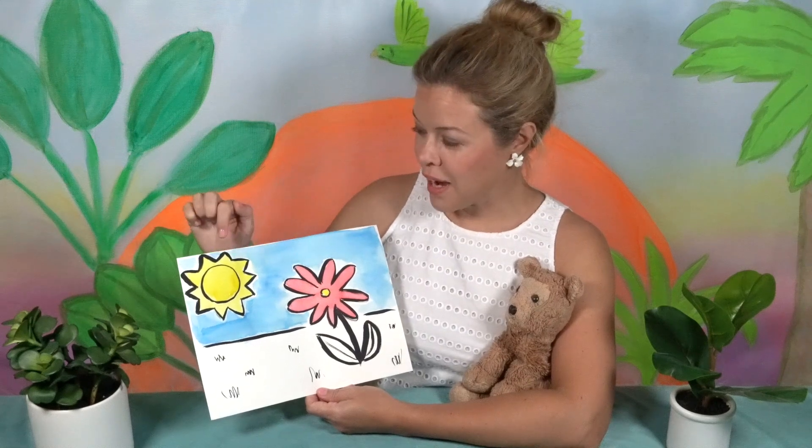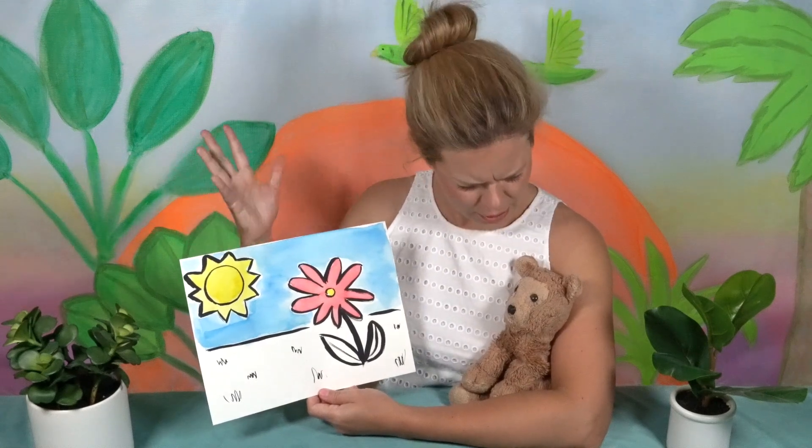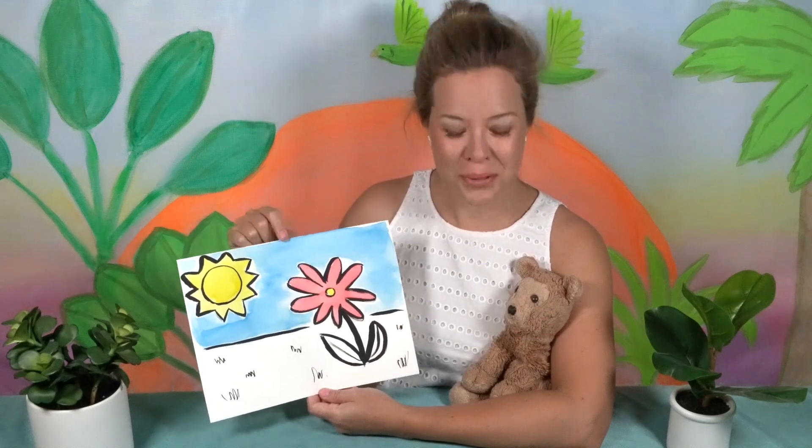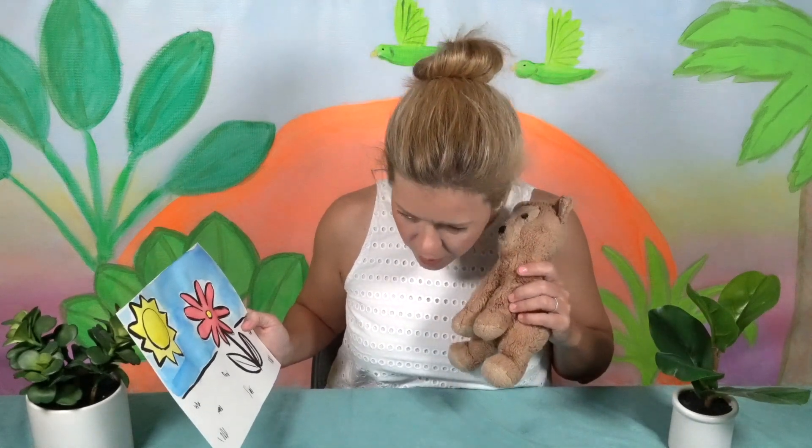Look at that — you have a flower, a nice red flower with a yellow center, and you have the sun, bright and yellow. It looks beautiful, with a clear blue sky. Well, that is just beautiful. Oh, I almost knocked this over!